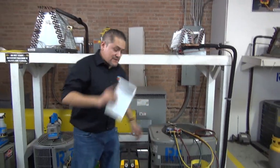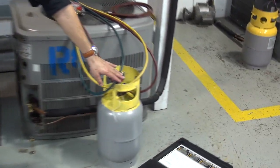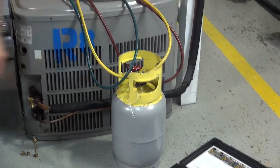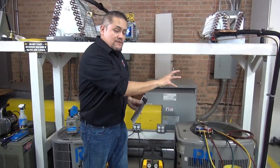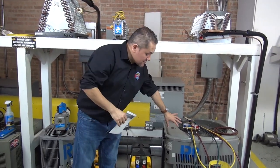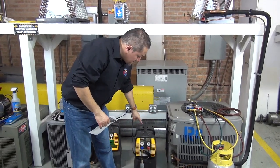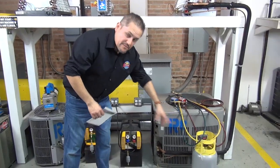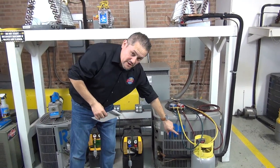The recovery we're going to do today is called the active recovery. Active recovery has to do with using a recovery machine like this one and a pressurized recovery tank like this one. What the machine is going to do is get all the freon from the air conditioning unit and send it from the condenser to the machine, and from the machine to the recovery tank — it's going to push it into this small tank.